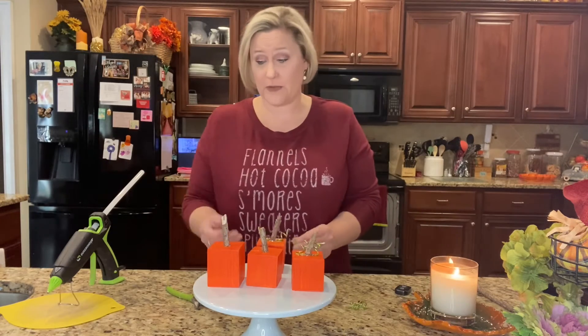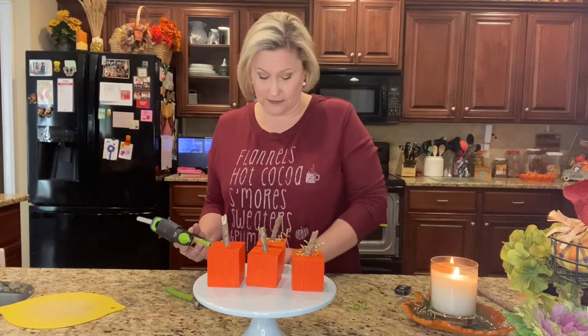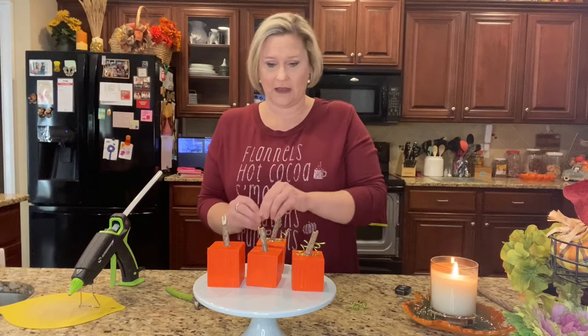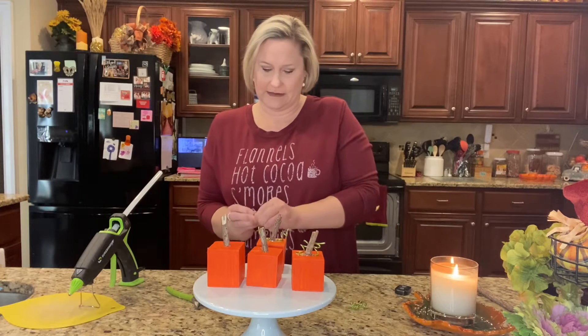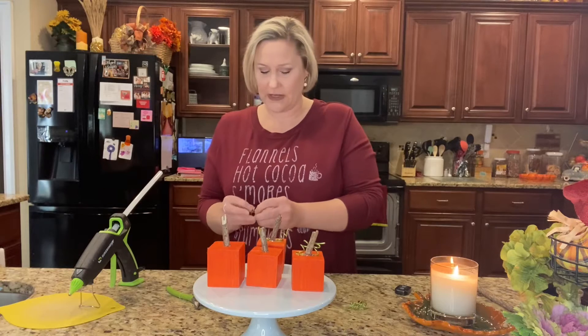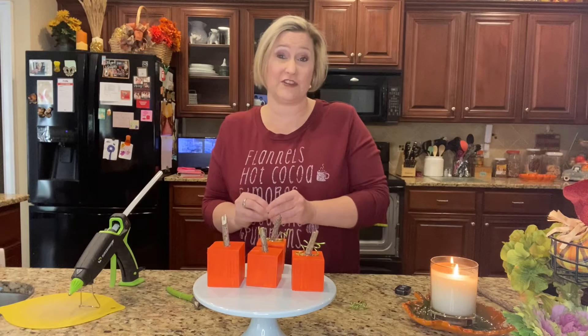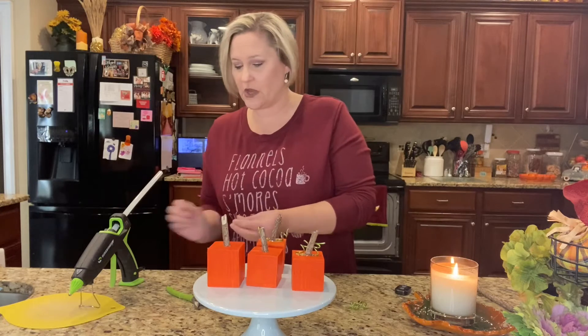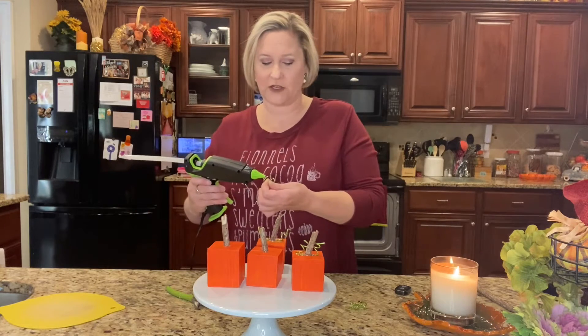You can customize it however you want. I think these would be cute to give as a gift, or make them for yourself. This would also be something easy to do with kids — minus the hot glue gun of course. It's a cute little craft.